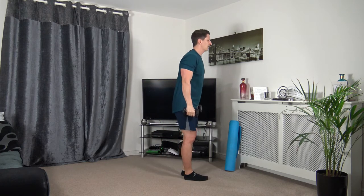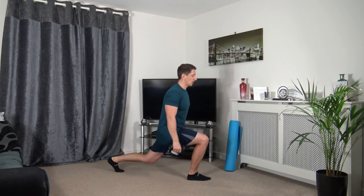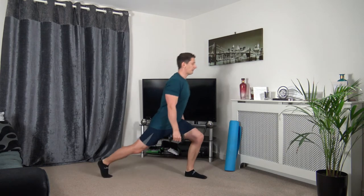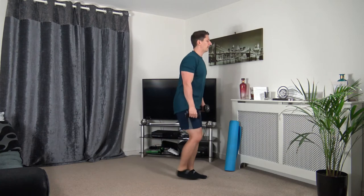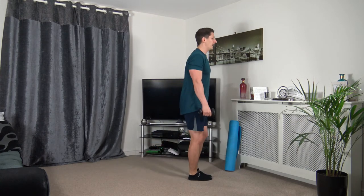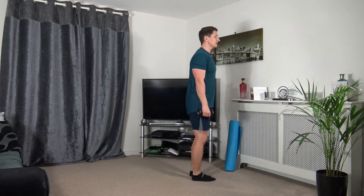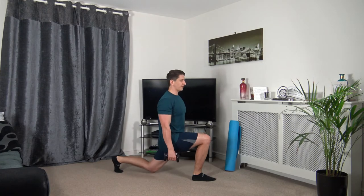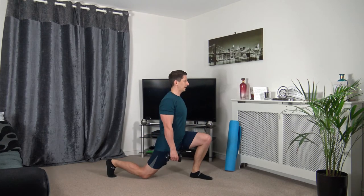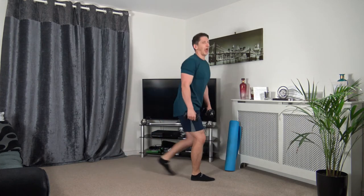Next: reverse lunge — step back, come back up and change over. Three, two, one. Step back, keep that body upright, head up facing forwards. If you can't go all the way down, that's absolutely fine — just try your best, focus on the balance. Strong core facing forwards. Three, two, one.